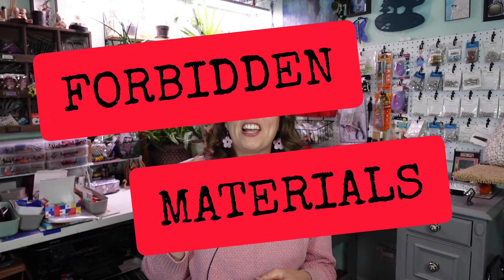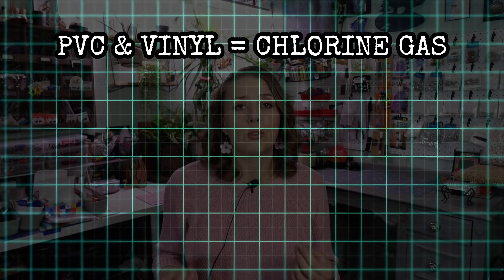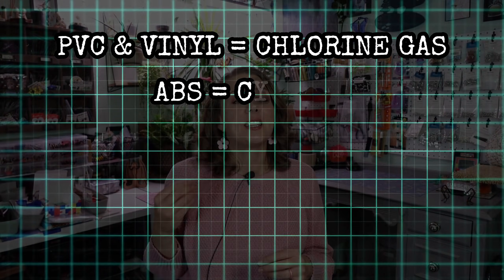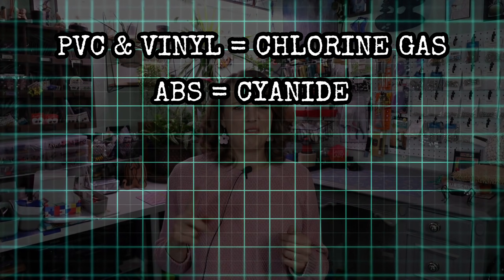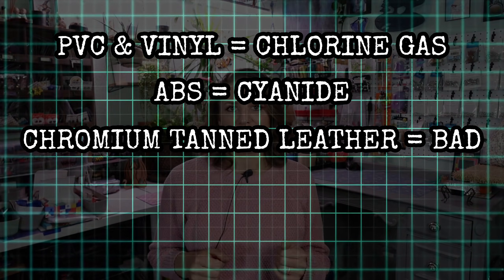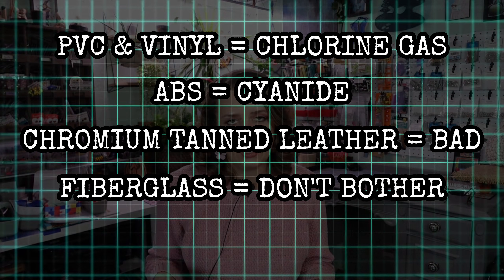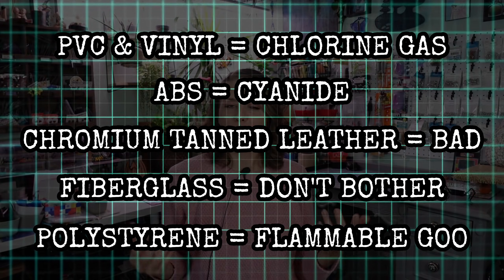There are forbidden materials that could literally create toxic gas, ruin your laser, and/or ruin your lungs. Here's a quick list of what not to laser: PVC and vinyl makes chlorine gas, which is toxic to humans and animals and can corrode parts of your laser. ABS plastic emits cyanide fumes when lasered. Chromium-tanned leather releases toxic chromium oxide fumes during laser cutting. Fiberglass contains both glass and resin with awful fumes, and it won't really cut through anyway. Polystyrene foam will just melt into a flammable goo, so avoid that. Stick to wood, acrylic, and paper until you learn more about materials and find trustworthy places to purchase laserable materials.